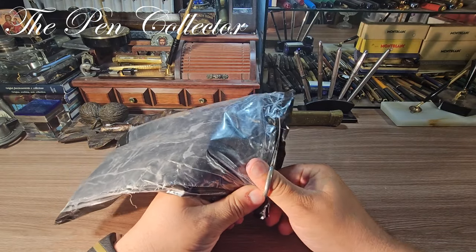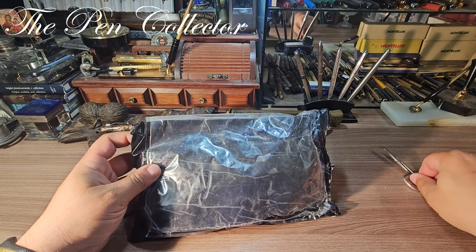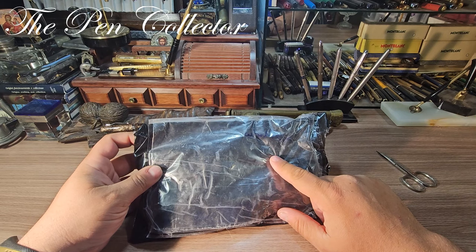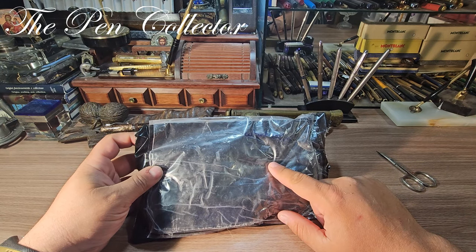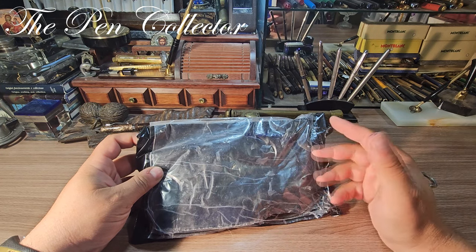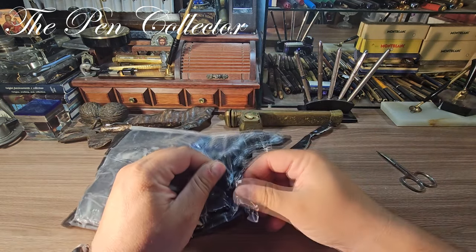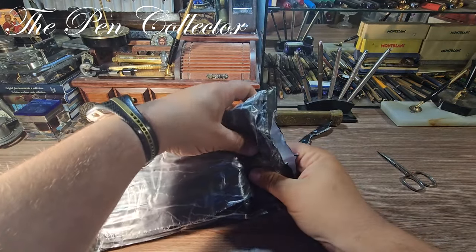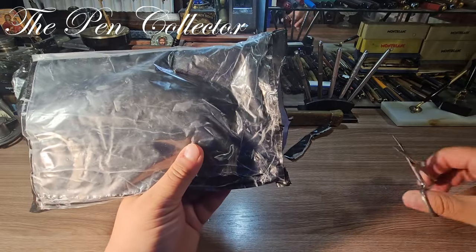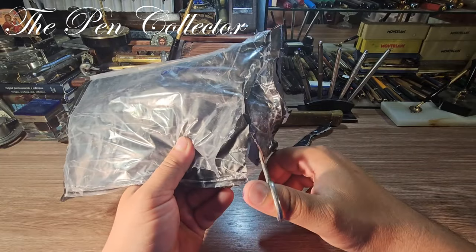I bought a fountain pen from a Facebook group — a local Romanian Facebook group. A person was selling a vintage Pelikan fountain pen. He initially wanted around 100 euros, but I made him an offer and he accepted it. I was quite fortunate to buy this particular vintage Pelikan German fountain pen for a good deal.